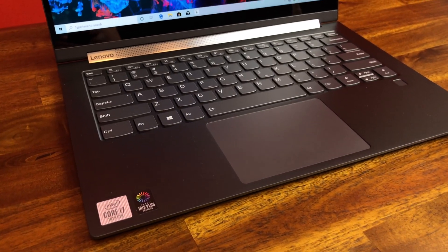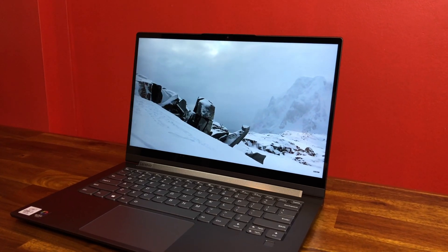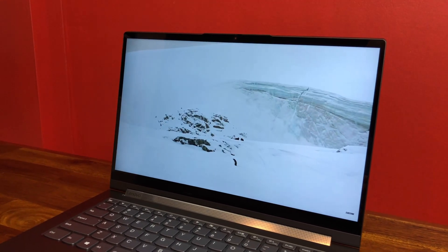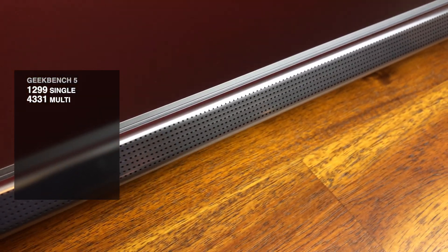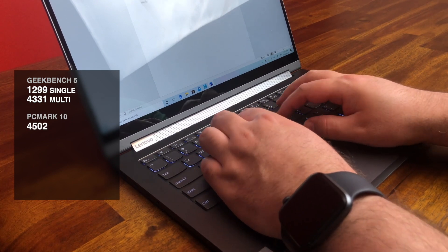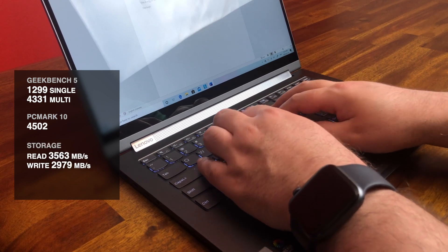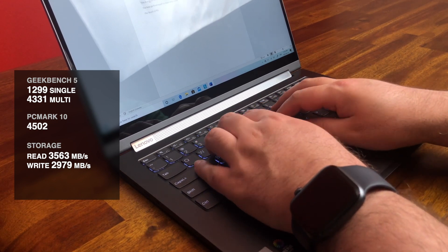This laptop performs really well, which isn't surprising considering the 10th generation i7 processor. It can easily handle any productivity tasks you might throw at it. This four-core, eight-thread processor regularly runs at 1.3 gigahertz, though it turbo boosts to 3.9 gigahertz, giving you a Geekbench 5 score of 1,299 single-core and 4,331 multi-core. On PC Mark 10, which measures overall productivity workflow, you're looking at 4,502. The storage is the fast NVMe kind, with sequential reads of 3,563 megabytes per second and sequential writes of 2,979 megabytes per second.